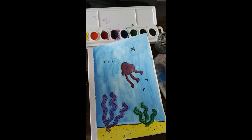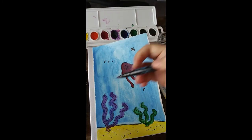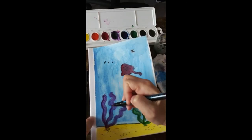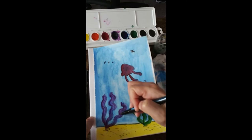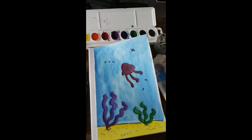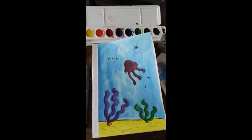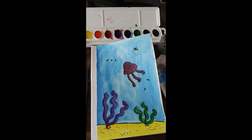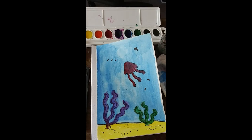I think it looks wonderful. Try a different scenery than mine if you want — you can paint a different picture. If you do, send me an email, let me see it. All right guys, great job today. You did excellent — see you next time!